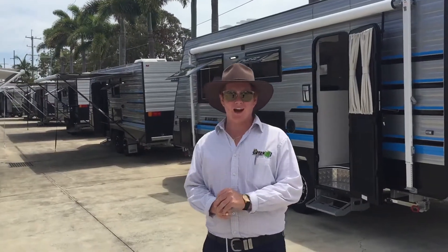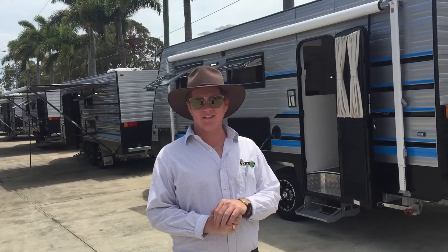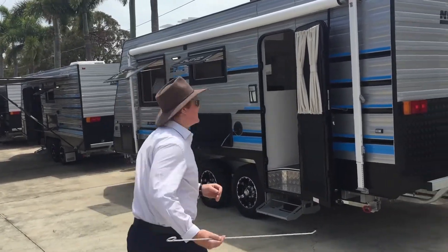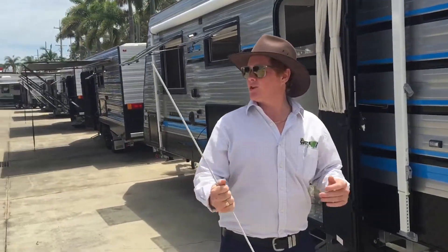My name is Jackson Doyle, I'm from Green RV Caravans in Brisbane and today I'm going to show you how easy it is to set out your roll-out awning. It helps if you've got an awning stick — one of these ones — if you're a bit shorter like myself.